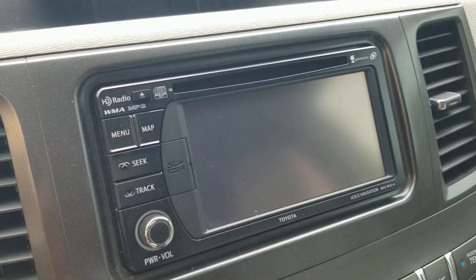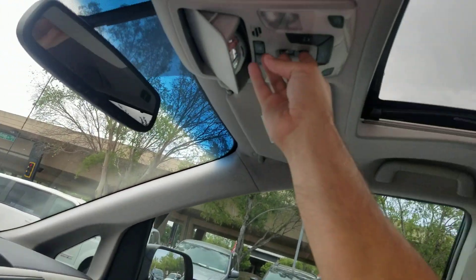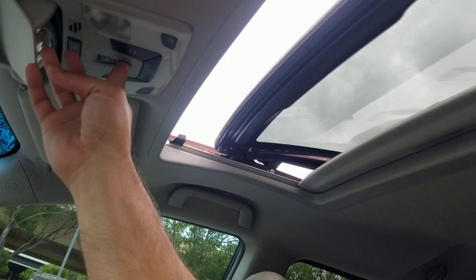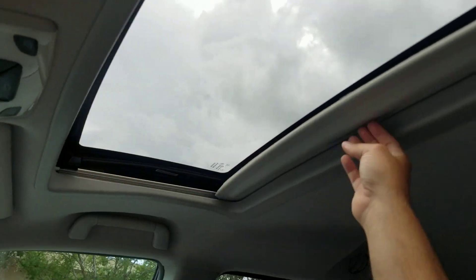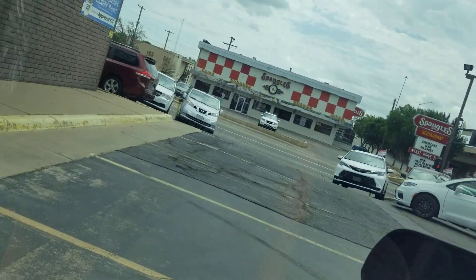Got your navigation, backup camera. Got the moonroof here — I'll show you how that works. I always check the tilt and then go all the way back. One thing I always check on these moonroofs is I look around for any leaks or water spots. And folks, this is a Toyota — they don't leak. But I want to show you what I look for so you can look for the same things and see that it's nice and dry.